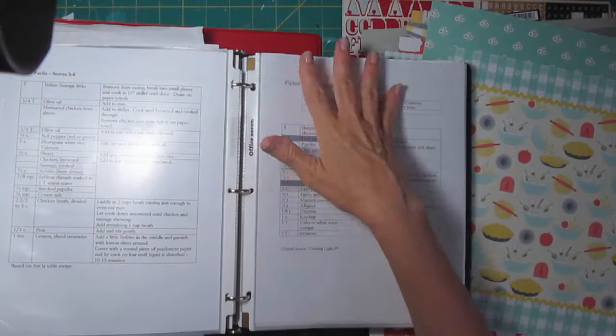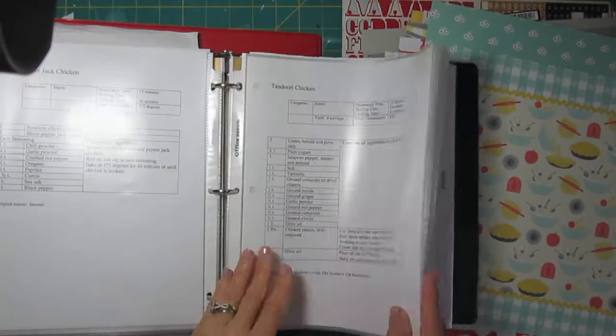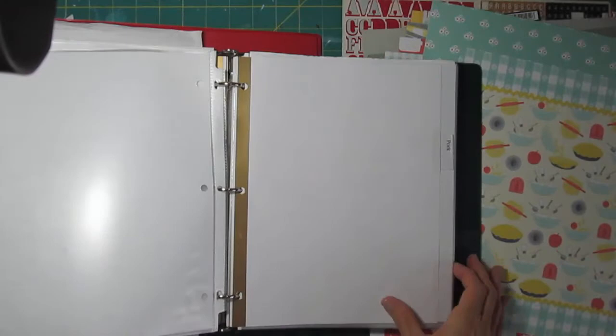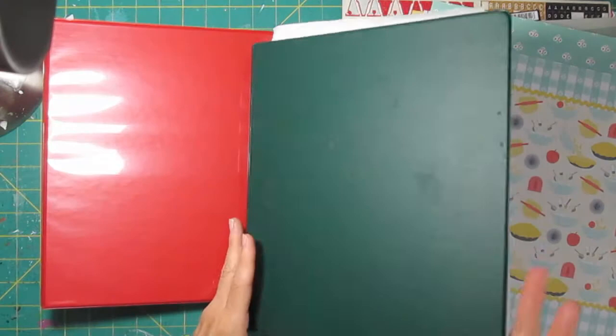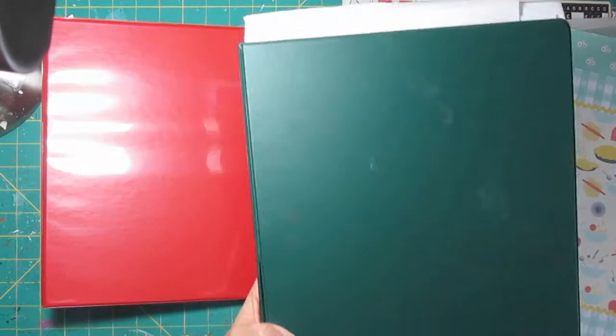Some years ago a friend of mine had taken all of his recipes and put them in page protectors in a nice organized notebook, and I really admired that. So I did the same — I even typed up my recipes in a format where I could easily see the ingredients and instructions. But I haven't kept it up because it's time-consuming to retype. Lately I've been printing recipes from online with a larger font, noting the source and any changes I made, and I have all this in a notebook that's falling apart and not really large enough.